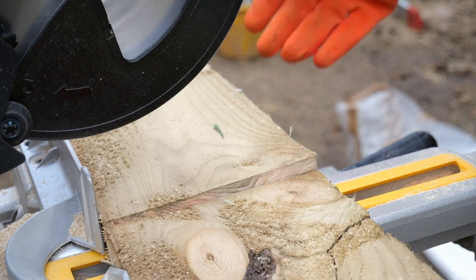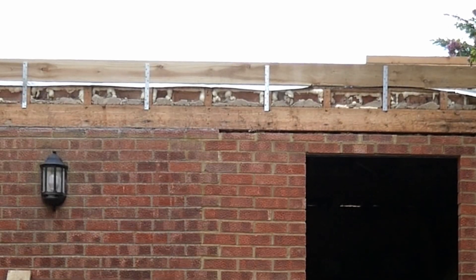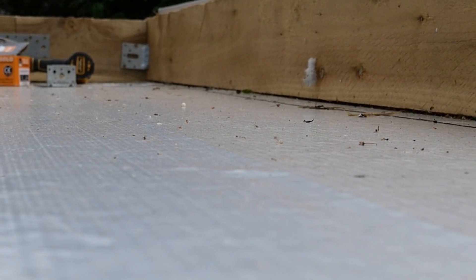After cutting the timber to size we joined pieces together with a butt join. We used metal straps to hold the timber onto the roof, and the reason for this is we wanted to minimise the number of protrusions that went through the Alutrex vapour barrier. We put brackets on all four corners to tightly hold the wood together.